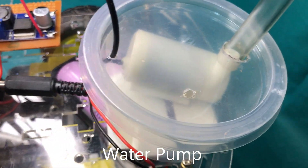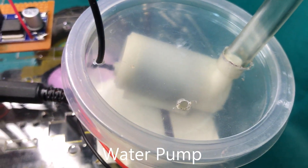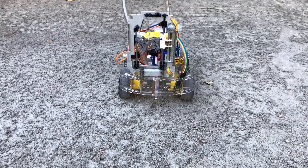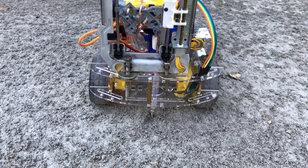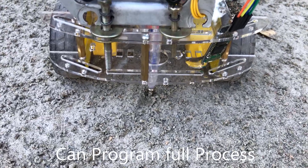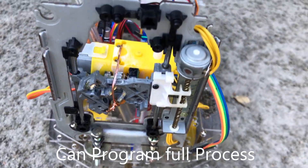After planting seeds, it will automatically go over them. We can program the pattern for planting seeds on the ground, and after that it will automatically carry out the planting process according to that pattern.